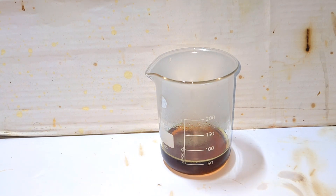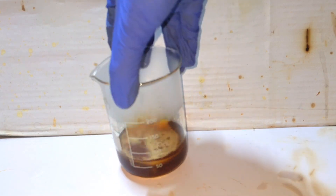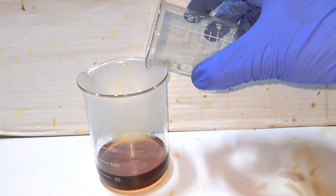Continue adding the hydrogen peroxide slowly in small lots, with frequent swirling of the beaker to ensure complete reaction. Finally, we add the ammonium sulfate solution to the ferric sulfate solution.